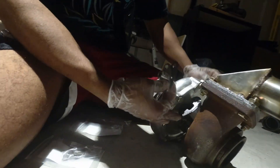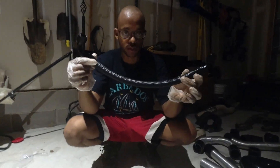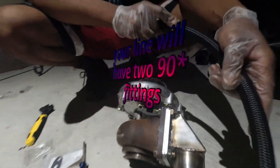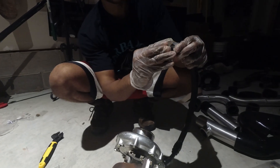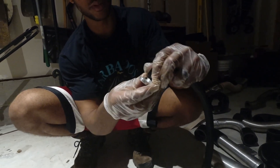Remove the fitting from the turbo and slide the oil return line fitting onto the line first. This is your oil return line — this is what allows the turbo to drain properly. Take the flange and get that fitting nicely threaded in.